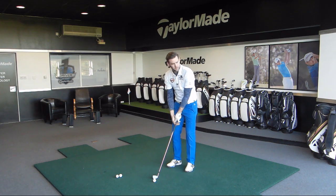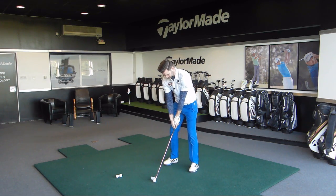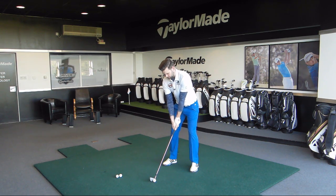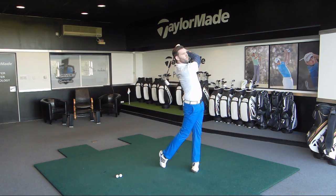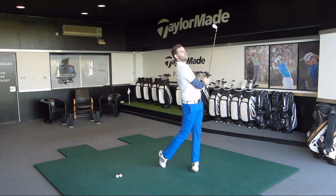I'll just hit one more for you. Same feeling — you're going to focus on that lead knee and how it moves in the downswing. And again, pretty good.